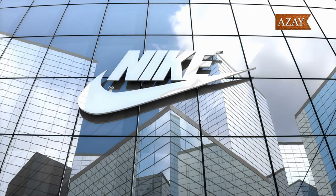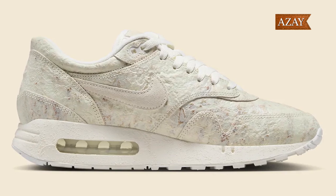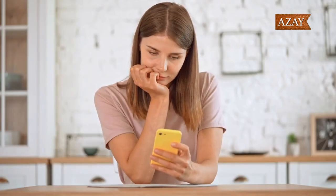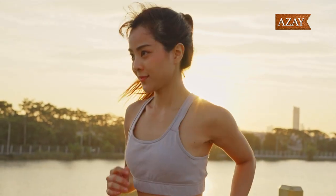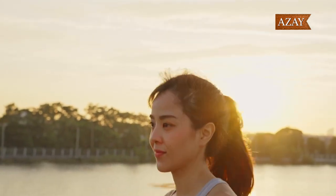As we wrap up this review, I want to hear from you. What are your thoughts on the Nike Air Max 1 86 Museum Masterpiece? Are you planning to cop a pair? Drop your comments below and don't forget to hit that like button if you enjoyed the video. If you haven't already, make sure to subscribe to Aze for more sneaker reviews, unboxings, and all things sneaker culture. Until next time, sneakerheads — stay fresh, and I'll catch you in the next video.